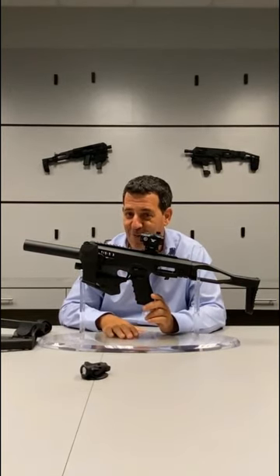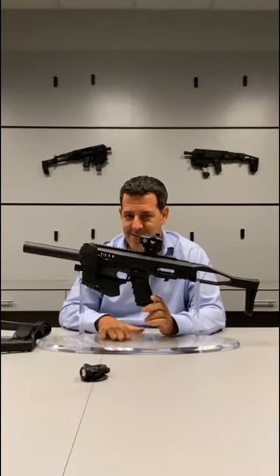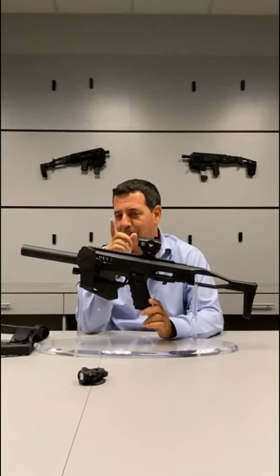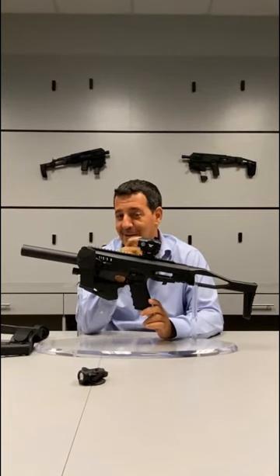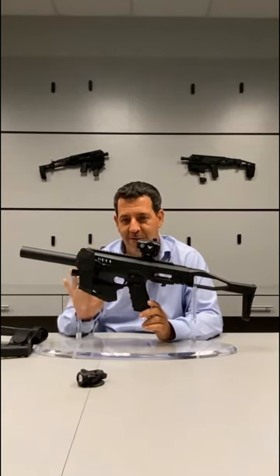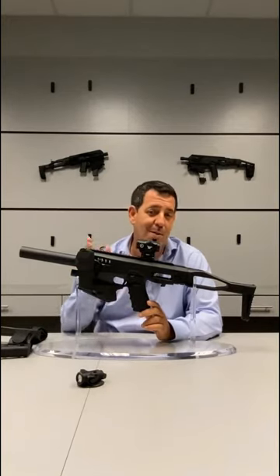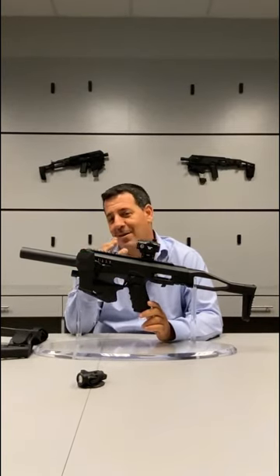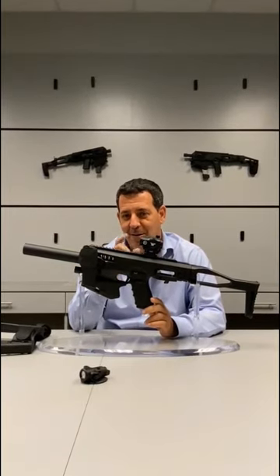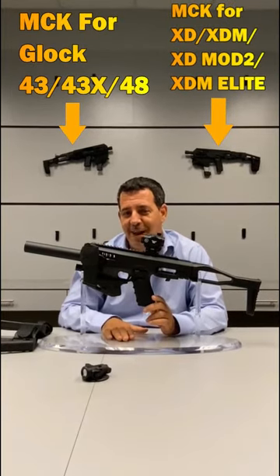This pre-order starts today, the 24th of July. All three products are available on our website, CAgearup.com. If you do a pre-order, we promise you a very cool present — I'm not going to tell you what that is. All three will be shipped during the month of August: some in the first week, some in the second week, some towards the end of the month, but everything in pre-order will be out and shipped to you before the end of August. Thank you guys and have a great weekend.